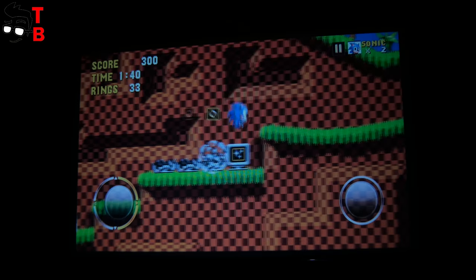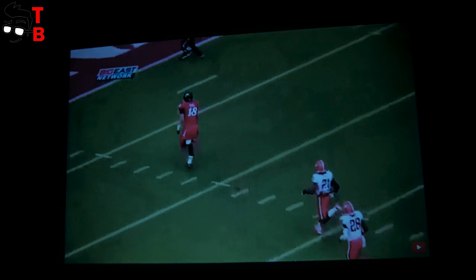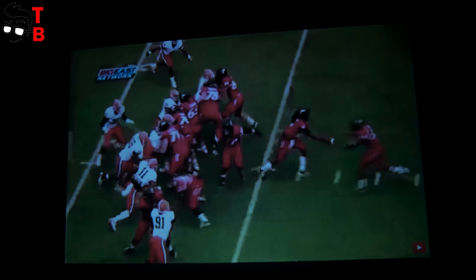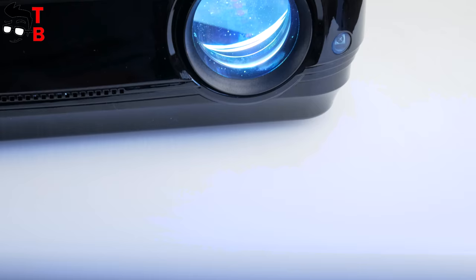Among the disadvantages, I want to note that AlphaWise X makes a lot of noise — it is really noticeable when the projector is idle. When you are watching movies, it is not a problem because the Dolby audio system muffles the noise from the cooling fans. Also, the projector became pretty hot when I was playing games — the temperature reached 70 degrees Celsius, which is really hot. While watching movies, the projector doesn't get very hot.